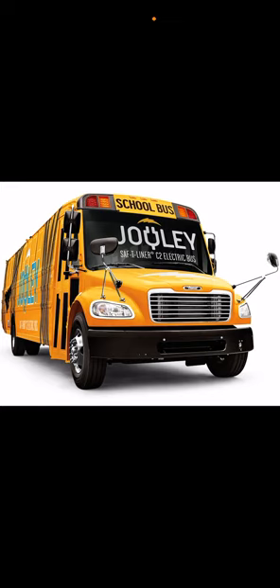Let's talk about this bus compared to the International. International might have more safety features than the Thomas C2. But Thomas C2 does have a new feature — do you know when you're driving down the road and you see a red, green, and yellow light? Well, Thomas put a green and red light on their school bus. No other company ever did that.